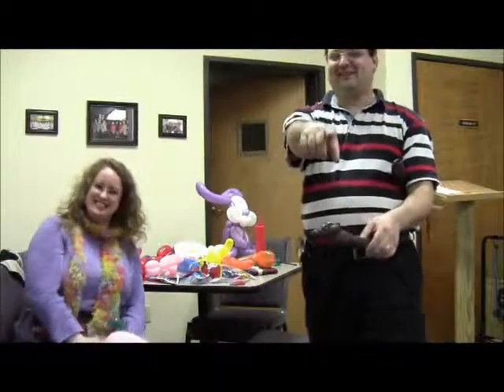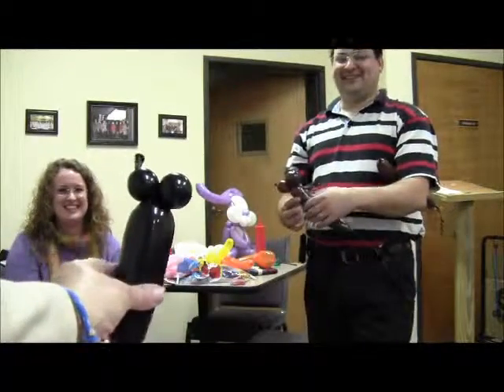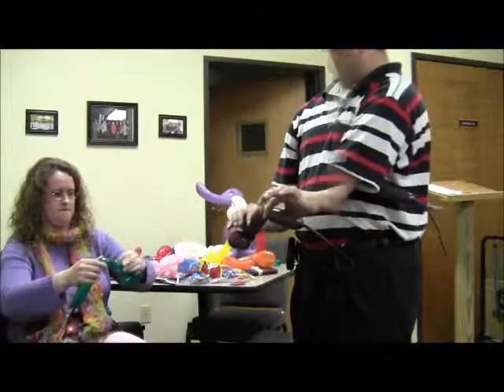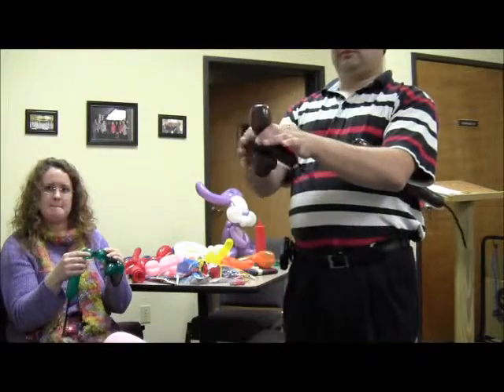Oh, there we go. You're going to make your cute little mouse because it's going to be smooth. He's dying. Can I make another white bubble? Don't hold it all around.